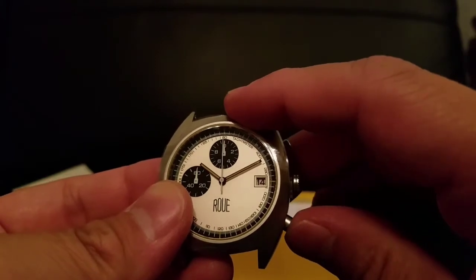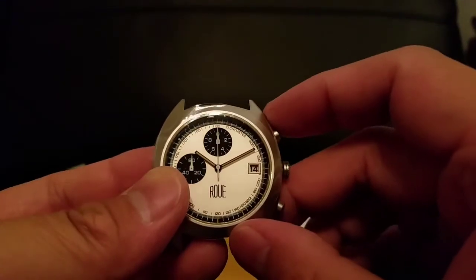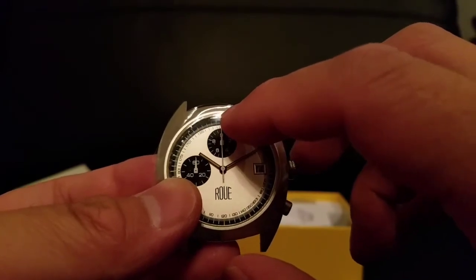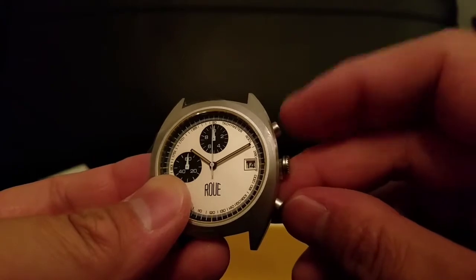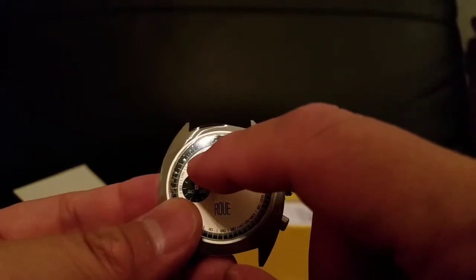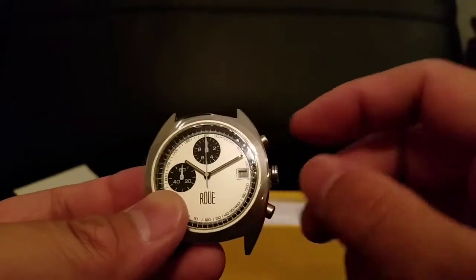When you stop the pusher, it should have a flyback feature — so instead of sweeping back, it just snaps back. Any sub-registers that have moved should also snap back to zero position. If these ever get knocked and go slightly out of alignment, you push them in and then push one of the pushers to cycle through, and keep pushing until you set it back to zero, then push the next one. You exit out of that mode and you're good to go.